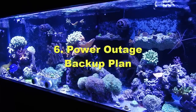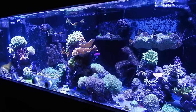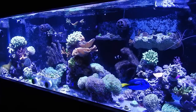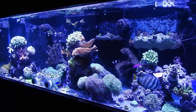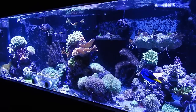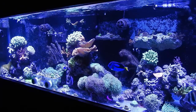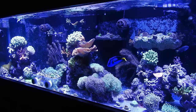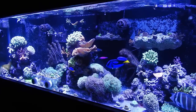Number six: having a backup plan for power. If the power goes out, you don't realize what can happen to your tank in a short amount of time. You can lose everything in hours depending on temperature — if it's 96 degrees outside and your AC goes out, your tank could hit dangerous temperatures in two hours. Getting a generator or battery backup might seem like a big investment early on, but when your power goes out and you see your tank dying, you'll wish you had it.